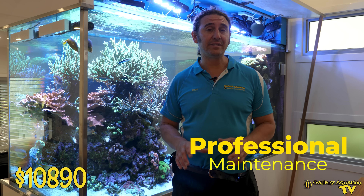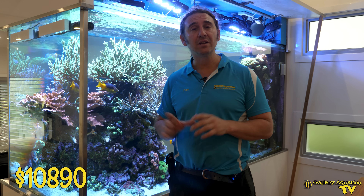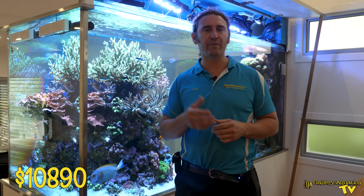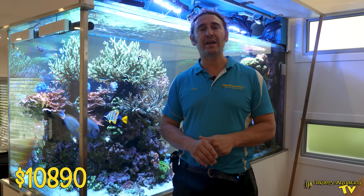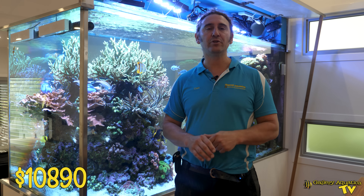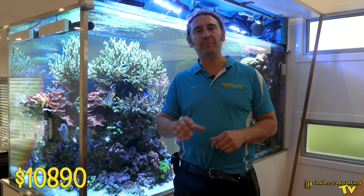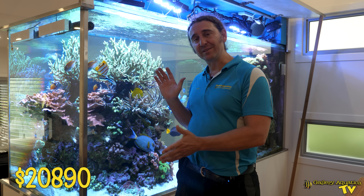The last category is the professional maintenance costs on a tank like Magic Mountains. We've left this until last to look at the maintenance cost separate from consumables. Depending on the type of contract with a service provider, costs will vary. With this tank, because we provide all equipment, fish, corals, and consumables, we do a package deal. The labor costs are around $200 per week, so for the year you're looking at around $10,000 for the maintenance on this tank.